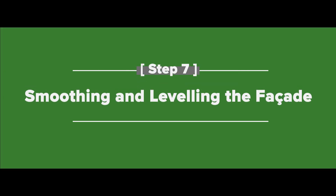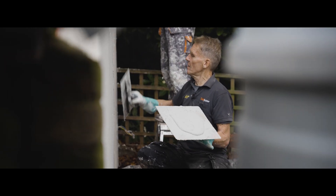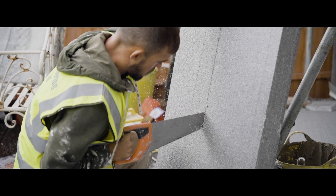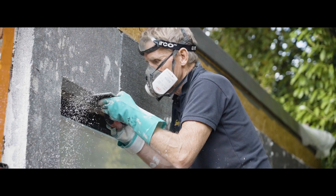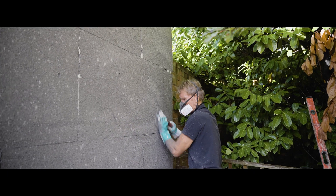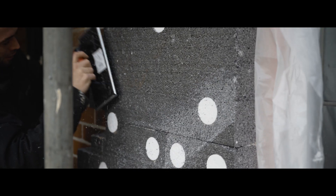Step seven: smoothing and leveling the facade. Now that the fixings are in place, the surface of the insulation boards must be flat and level throughout — this will be really beneficial when it comes to applying the render later. If you're using EPS, all uneven areas can be made good using a rasp. The rasp will also take off the natural oils that rest on the surface of the EPS and encourage bonding with the base coat layer. Be sure to run the rasp over any dowel caps if needed.